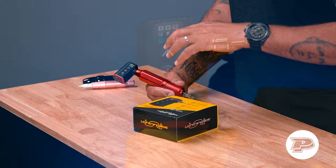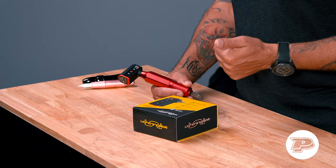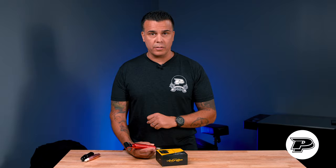Let's talk about some of the features of this power pack, because it is different from anything out there on the market. One thing that separates it is the capability of Bluetooth technology incorporated in the pack itself, which is going to allow you to upgrade the firmware of the unit, introducing newer features such as voice control via app. It will also allow you to connect the wireless footswitch that is coming up very soon.